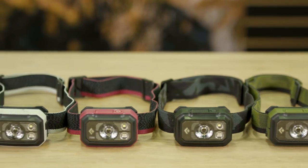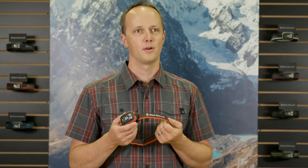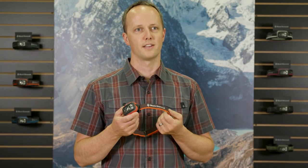As you can see, the STORM is an amazingly versatile headlamp with a robust waterproof construction, high lumen output, and intuitive user interface.